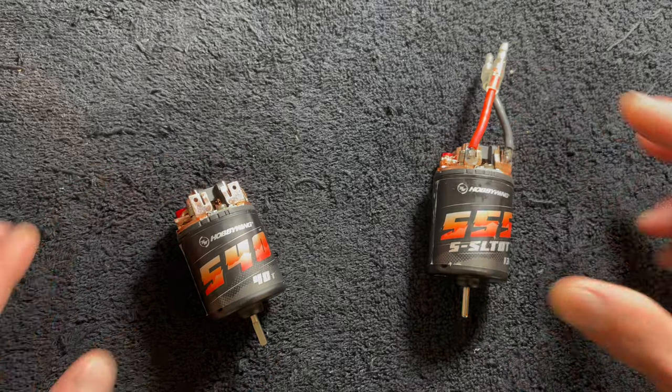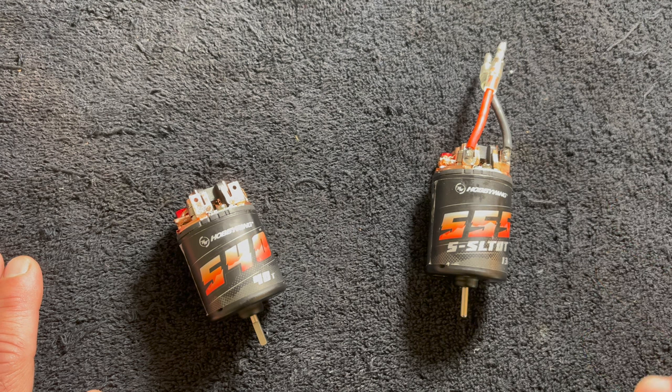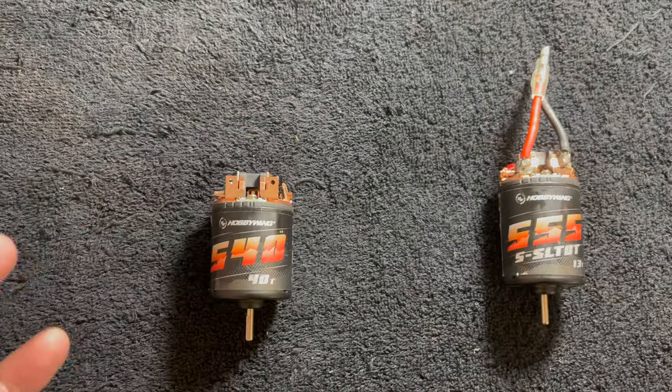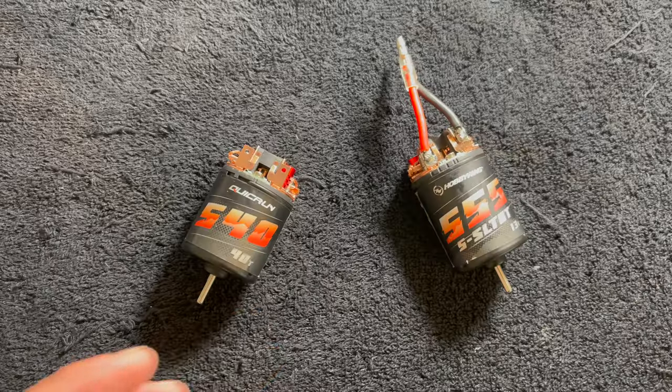There's a link in the description below because these have been posted on the website. I really don't know what's going to come in the package — like wires or anything like that — because these are pre-production models. I will be doing an unboxing on these motors in the coming weeks once I receive them.